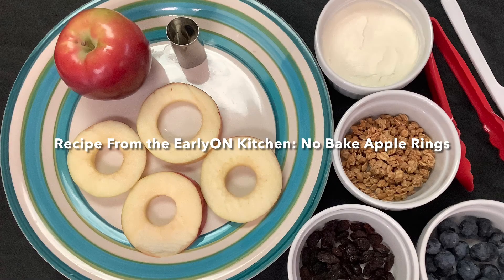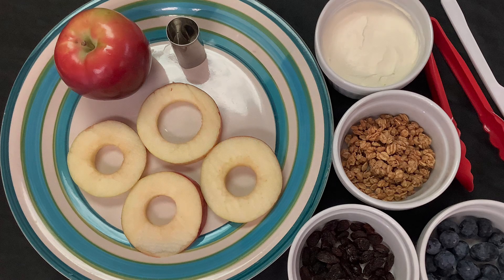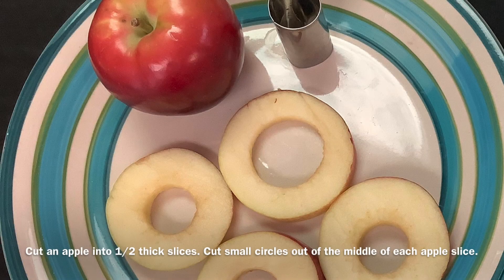Recipe from the Early ON Kitchen: no-bake apple rings. Cut an apple into half-inch thick slices, then cut small circles out of the middle of each apple slice.